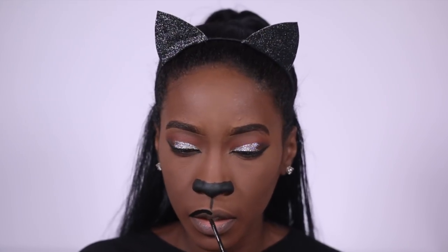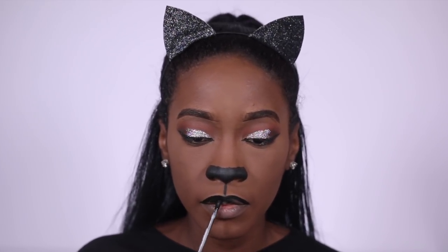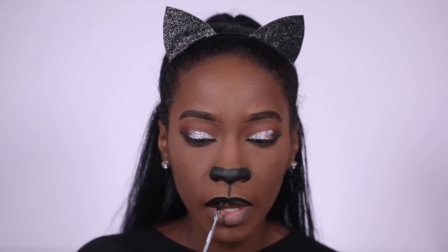I'm filling in my top lip with Friday from ColourPop. For my bottom lip I'm using this Retro Matte from MAC — the shade will be in the description box.